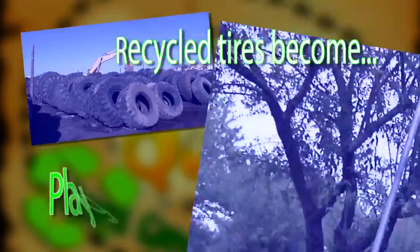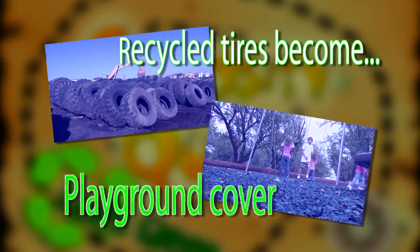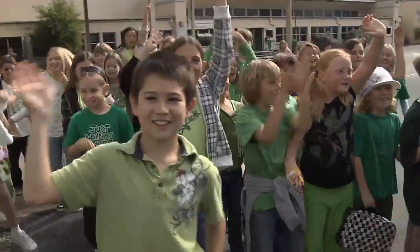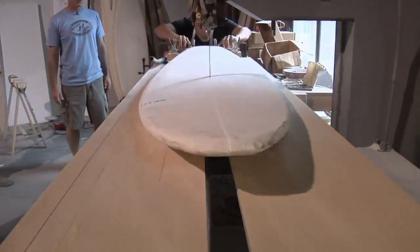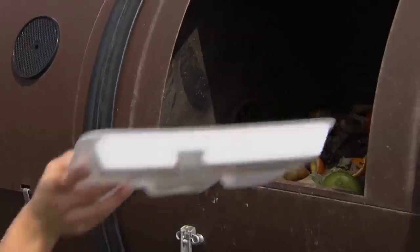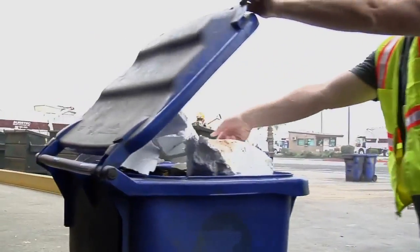Joel, I was wondering how you make stuff out of recycled stuff. In order to make stuff out of recycled stuff, it all begins with you — well, all of us really. In order to have new products made from recycled material, we need to recycle at home, at school, or at work, parents.